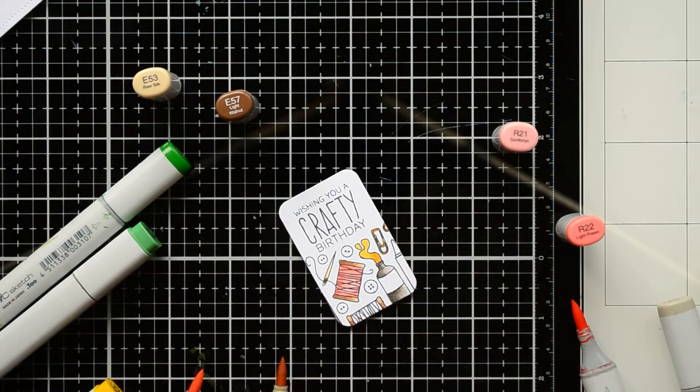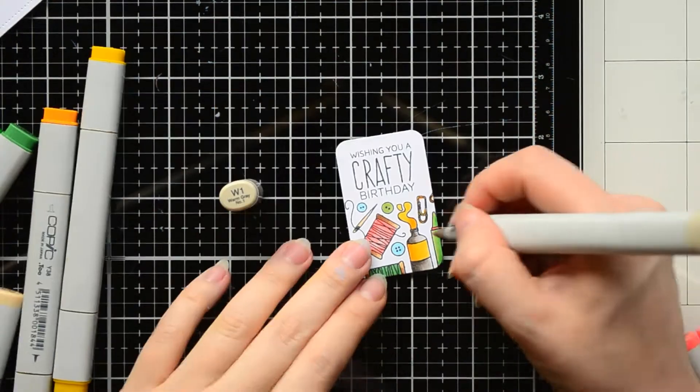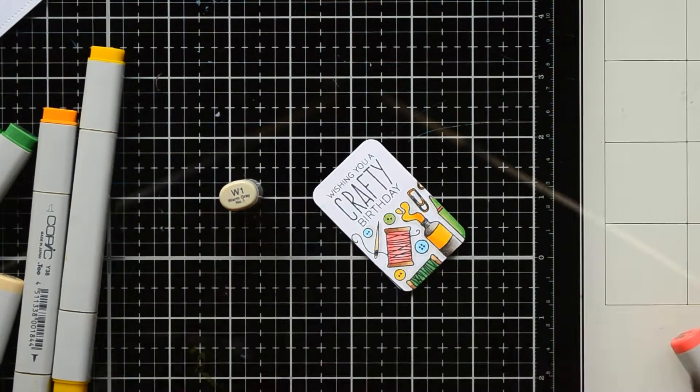I colored the other tools with pink and green markers. On some buttons, I applied a light blue color. And I finished the coloring by adding dark gray shadows around each tool on the small panel.